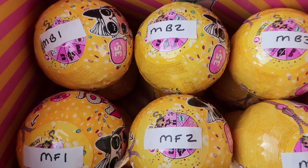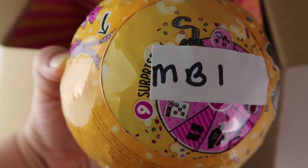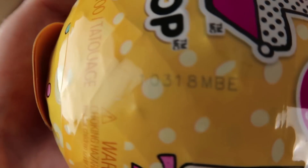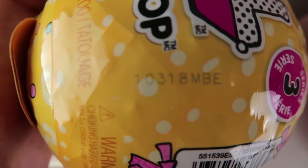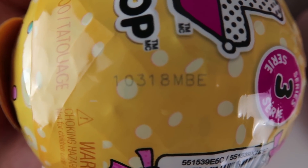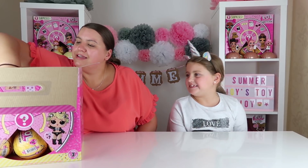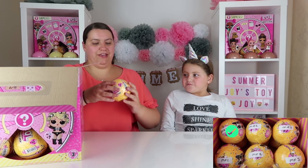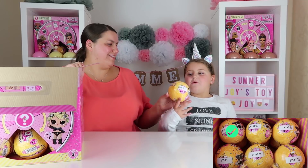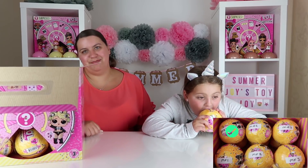So guys, this is middle back number one, and as you can see this is the same code as what's printed on the box. Are we excited? Shall we get started? Yeah, let's do this! First up, middle back number one. I hope we get unicorn girl — that would be amazing!